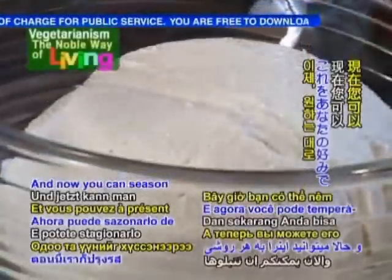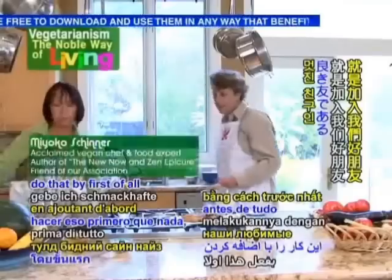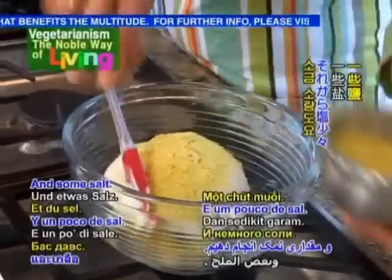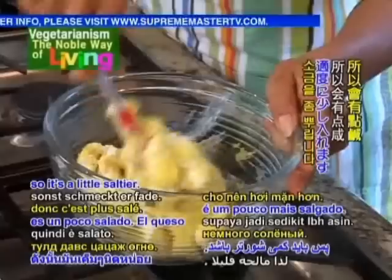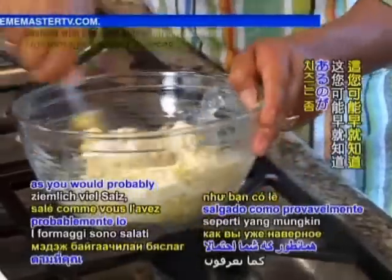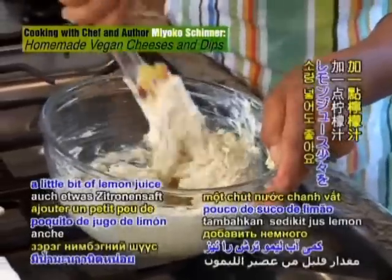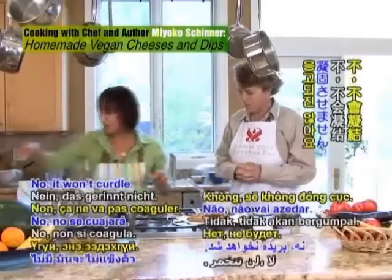Now you can season this any way you like. We're going to start by adding our good friend nutritional yeast and some salt — a nice little sprinkle because it's cheese and cheese has a salty taste. That's going to be the base. You can also add a little bit of lemon juice — there's no curdling, it won't curdle.